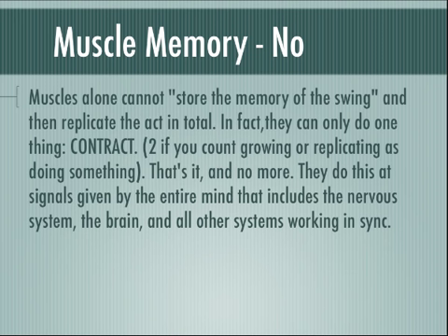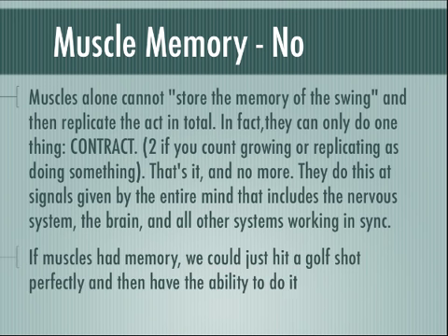Muscles alone cannot store the memory of the swing and then replicate that act in total by themselves. In fact, they can only do one thing: contract — two, if you count growing or replicating as doing something. That's it and no more. And they do this at signals given by the entire mind, which includes the nervous system, the brain, and all other systems working in sync and harmony.